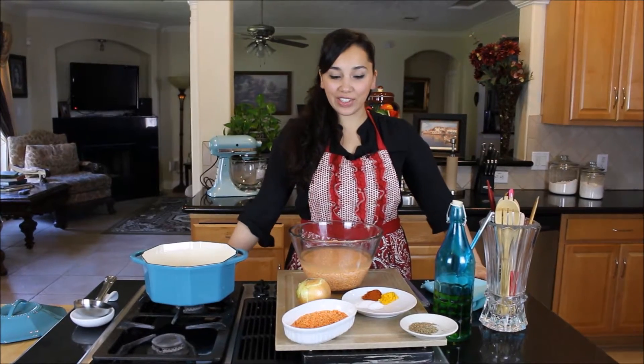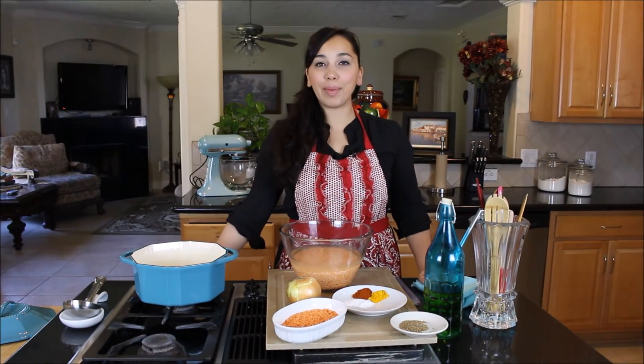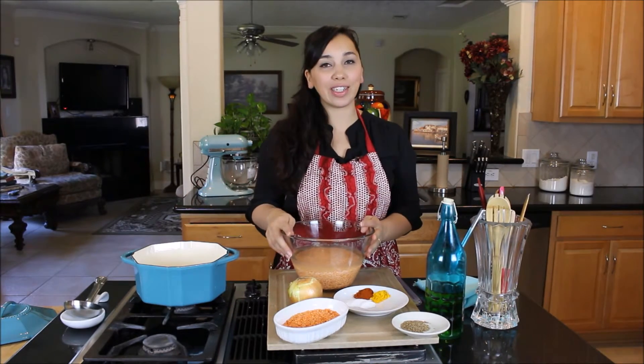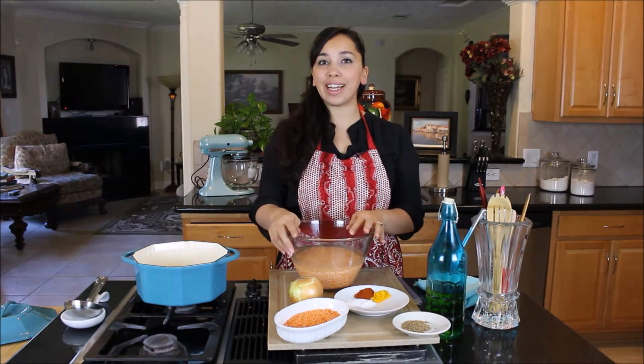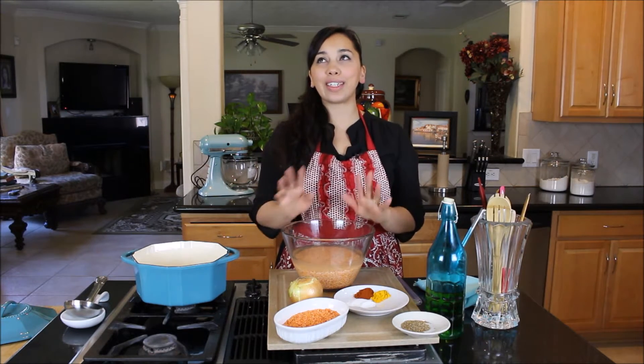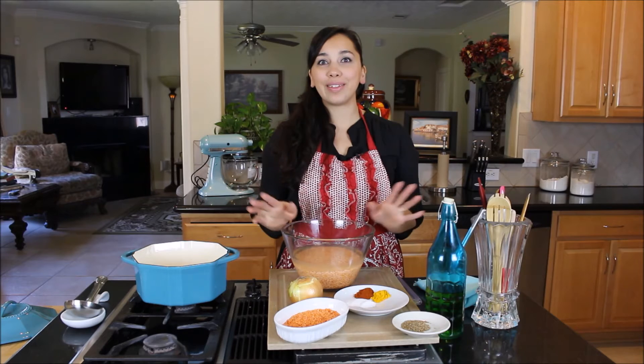Hi guys, welcome back to Dimitra's Dishes. Today I'm going to teach you how to make a red lentil soup, sort of Pakistani style. This is not a Greek recipe, but my husband is from Pakistan and I love Pakistani cuisine — it's almost at a tie with Greek food, dare I say.